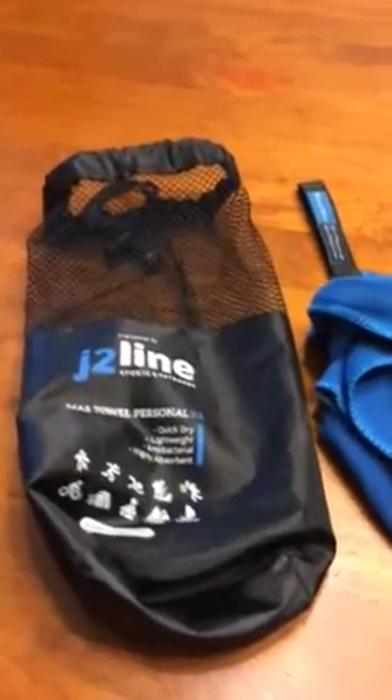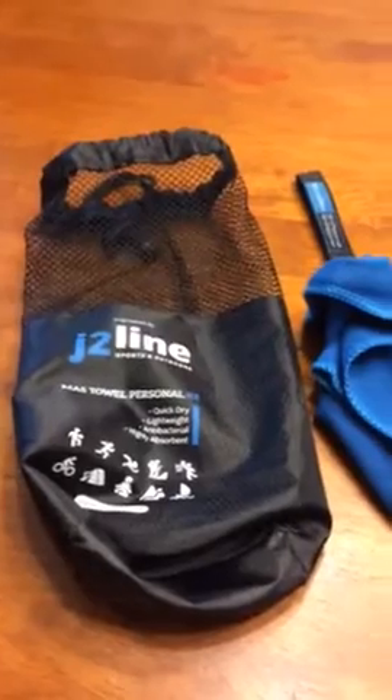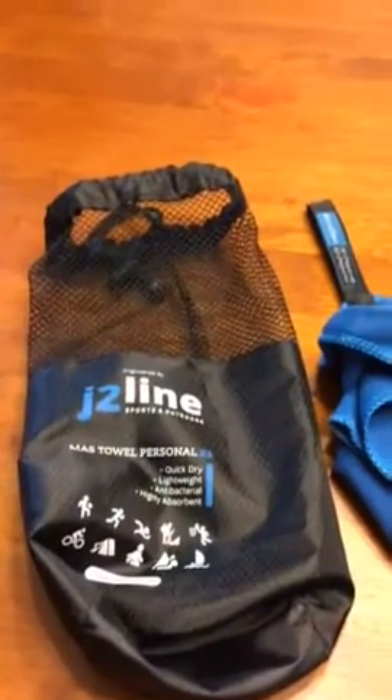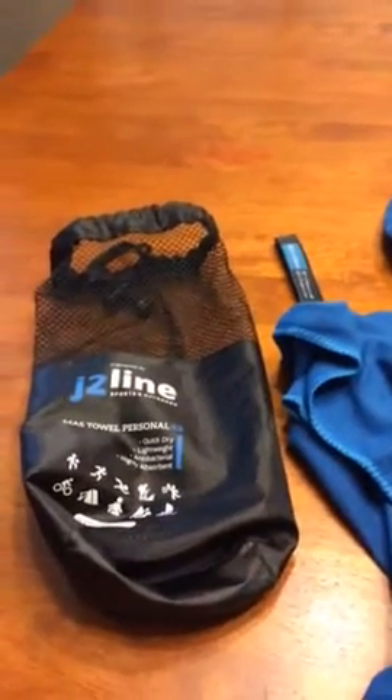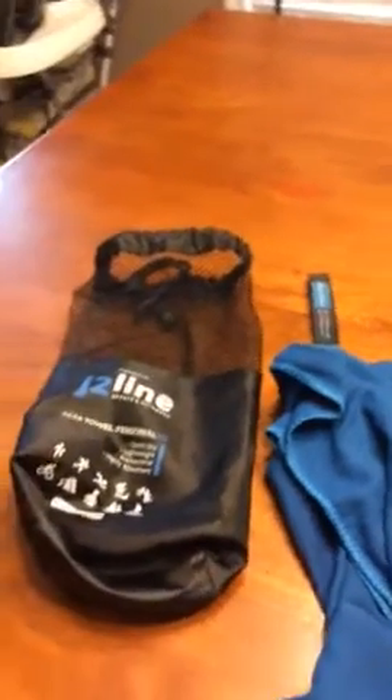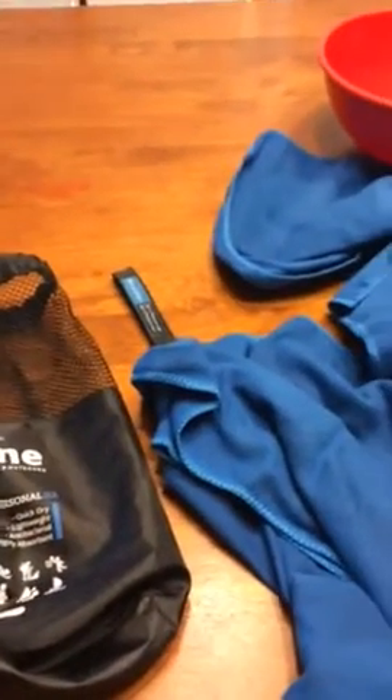Today I'm going to be reviewing the J2 line microfiber camping and traveling towel. This is my first video and I am a little nervous. I purchased this towel through Amazon and will post a link in the description below. It's a great towel — you can use it anywhere: camping, traveling, hiking, the beach, getting out of the shower, or at the gym.